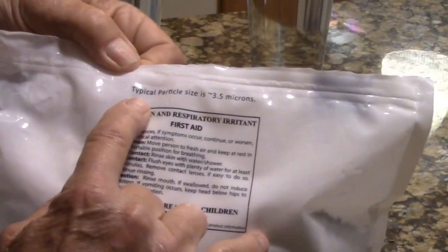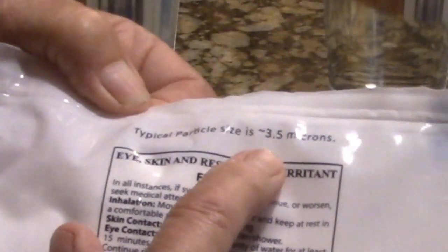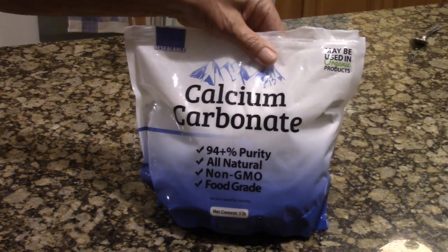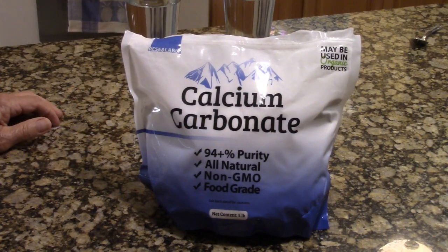You can see the particle size is approximately three and a half microns. Having a particle size this small should allow it to suspend a little bit better in the liquid and go through the sprayer without clogging it.